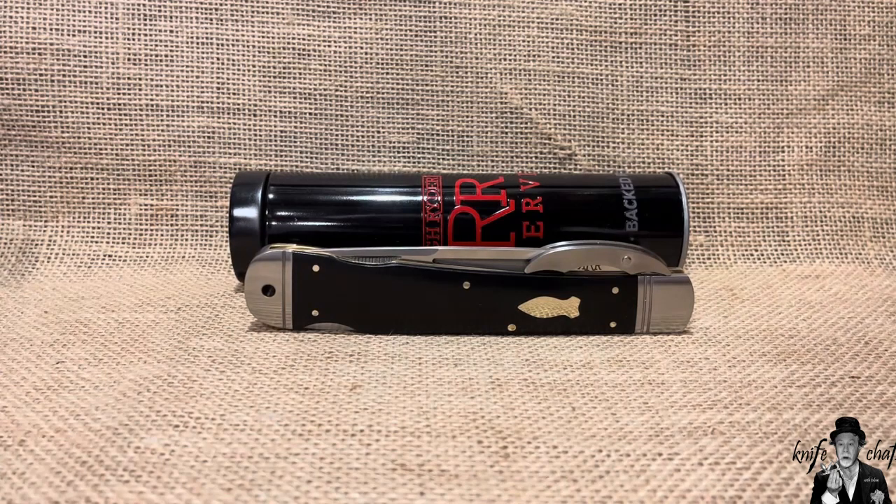This is the Rough Rider Reserve RRR 019 Swish. It is a swing guard. That is the easy thing for me to say about the knife — that it is a swing guard and that it is by Rough Rider, in the Rough Rider Reserve line.